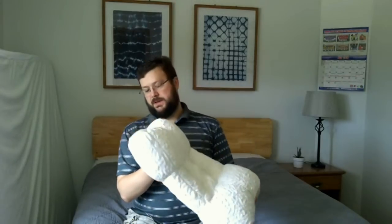Hi everybody. My name is Doug. Today I'm going to be taking a look at a pillow — this pillow right here. This is the Spine Align Pillow, or the full name is Dr. Loth's Spine Align Pillow.